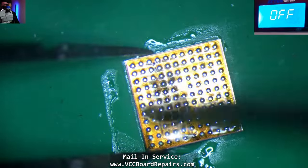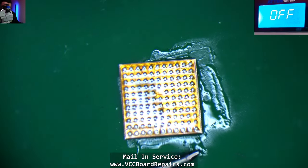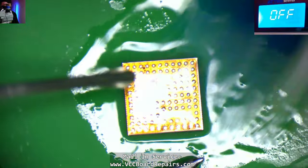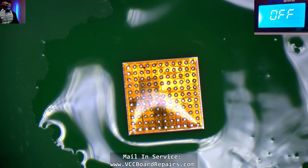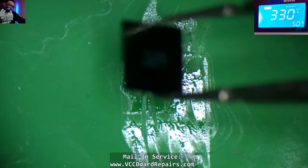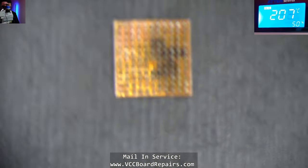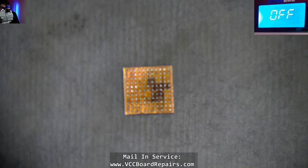This whole process is something that a trained technician with experience doing these types of repairs should be doing. There are a lot of repair techs out there who think they can do this stuff but have never done it before. So you want to be careful with where you take your devices for service, whether it's repair or data recovery. We've been doing data recovery for many years and we specialize in micro soldering.